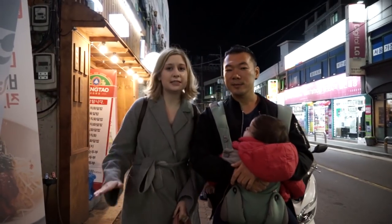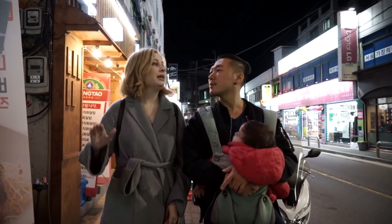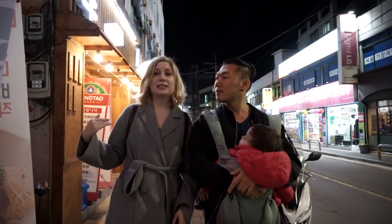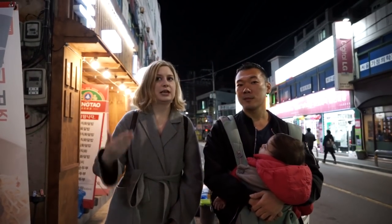Hey guys, we've had a busy day filming some other stuff. It's late at night in Mangwon, in Seoul, and we want to eat something nice. I want to eat duck, so we're going to go get some duck. What is the Korean word for duck? Ori.